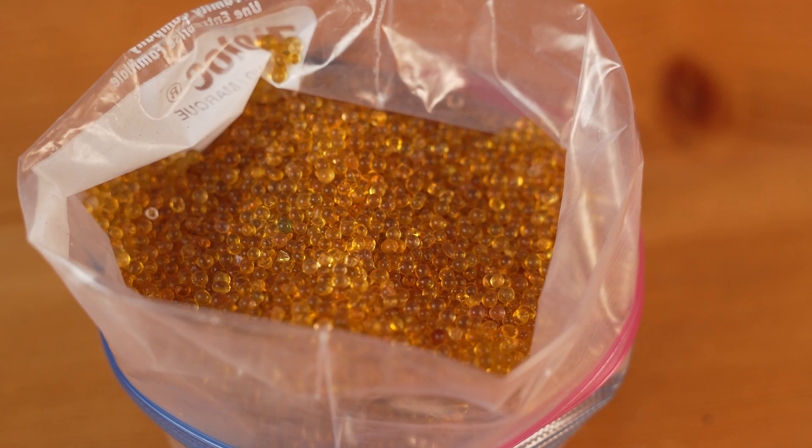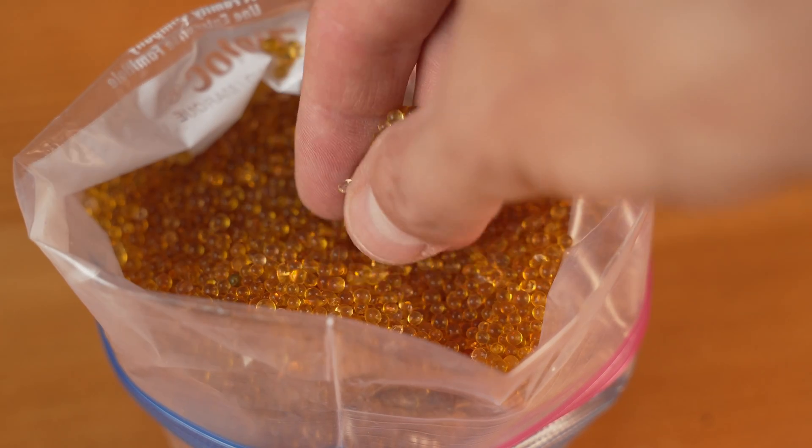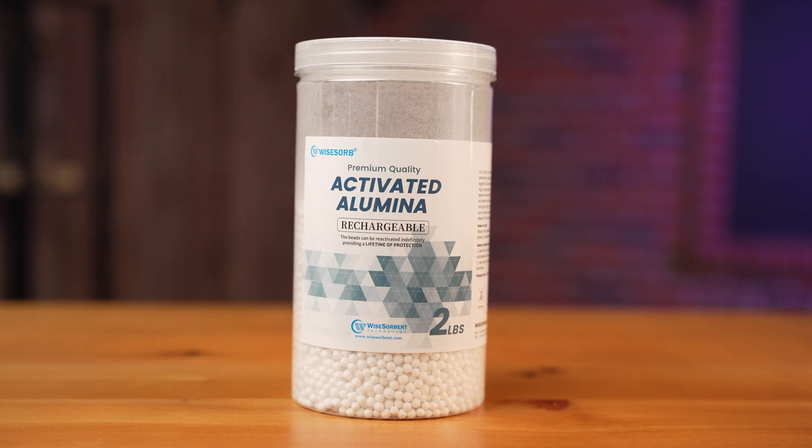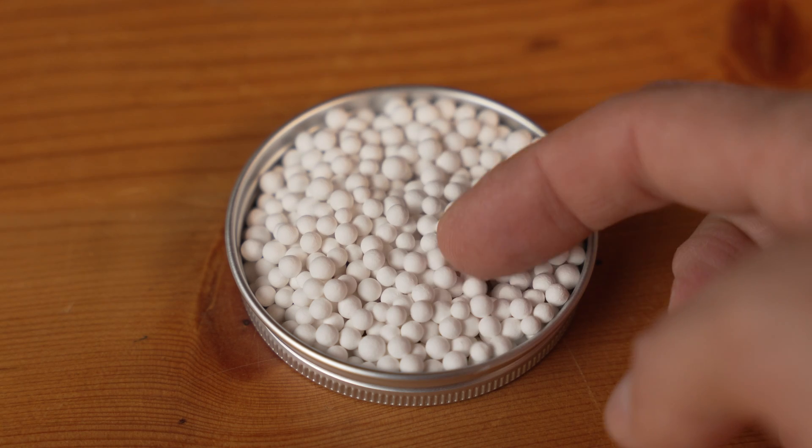If you're like me, you've been using silica gel beads as a desiccant to keep your 3D filament dry, but it breaks down over time, which means you have to buy more of it, and that's something I don't like. At work, we use activated alumina. This is great because you can do cycles of absorbing and drying out over and over again, and it never breaks down.